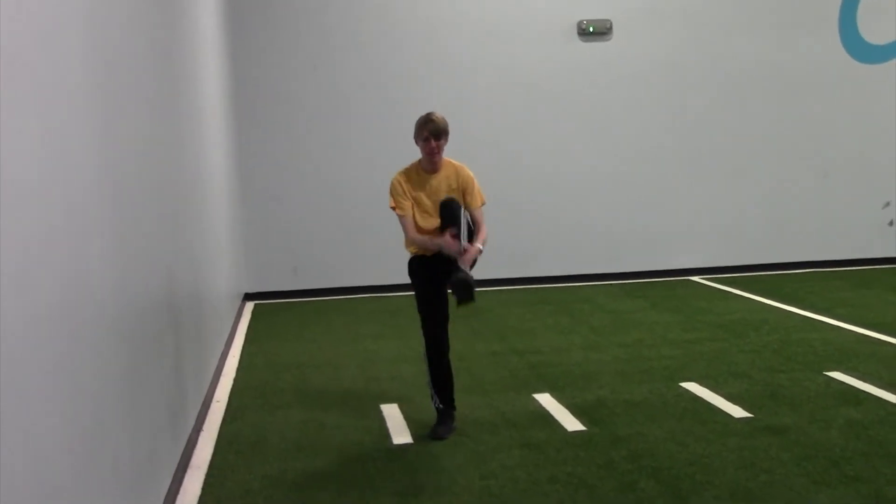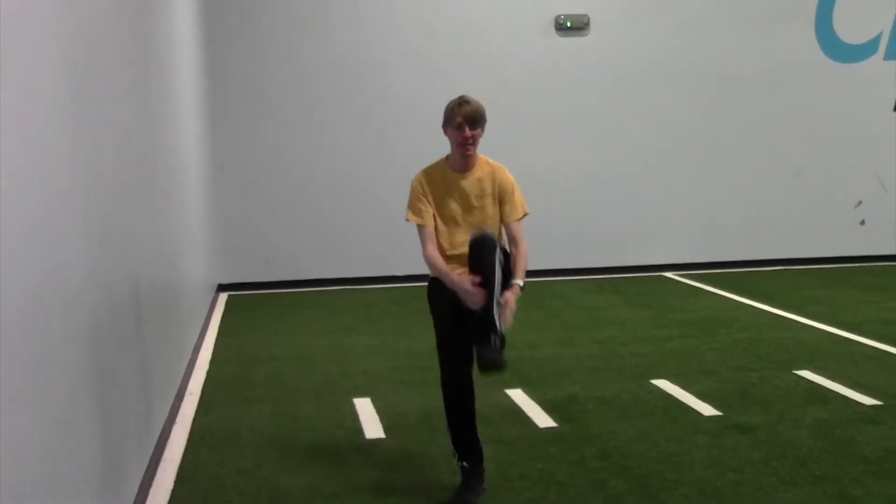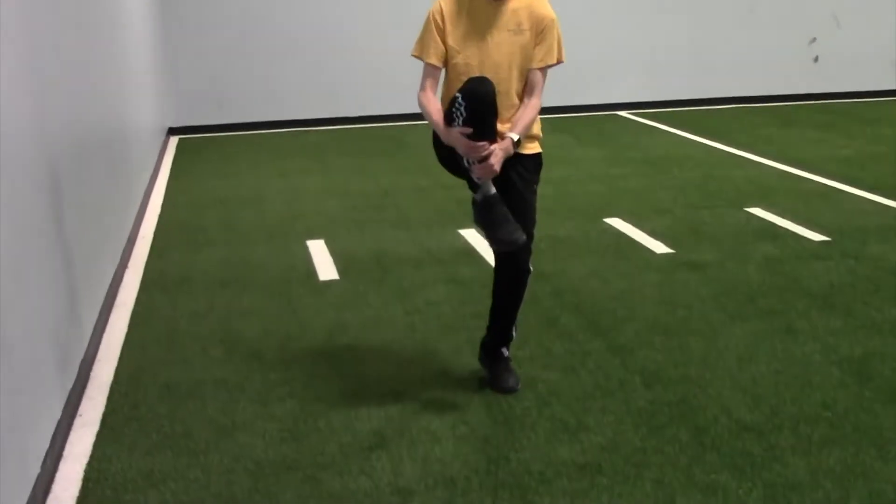Then you have a walking leg hug, once again down and back. You're going to bring that leg up and give it a nice hug, alternating legs with each step.